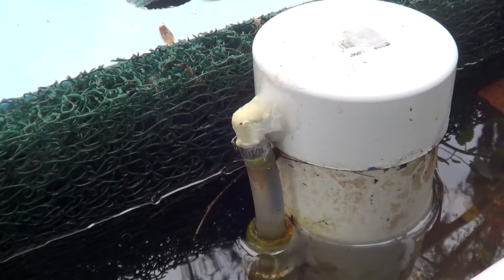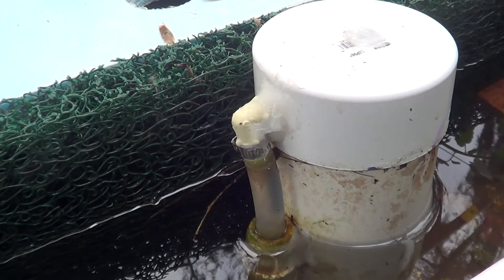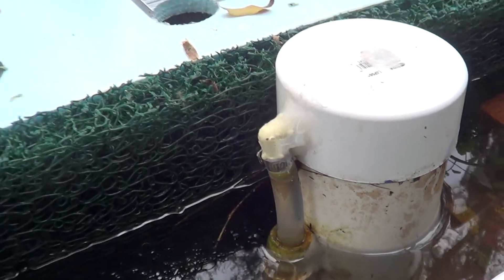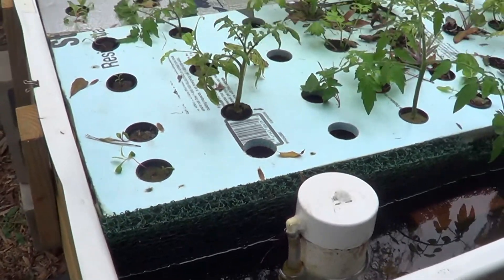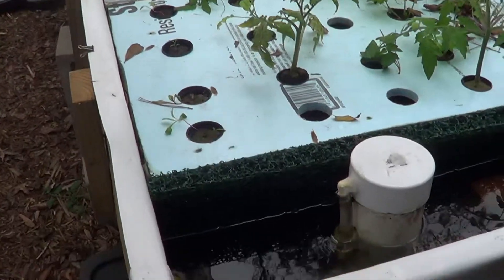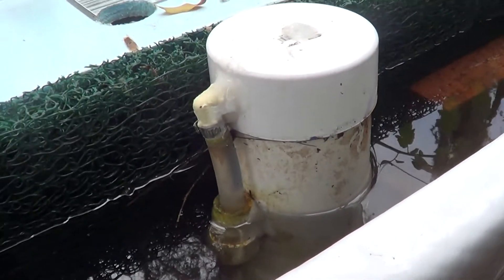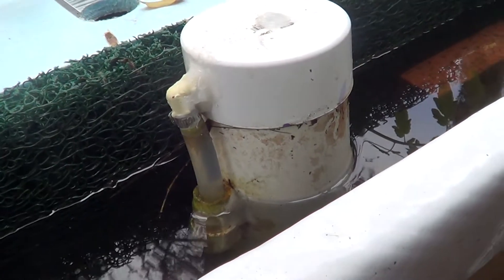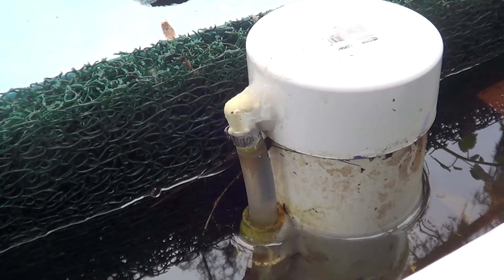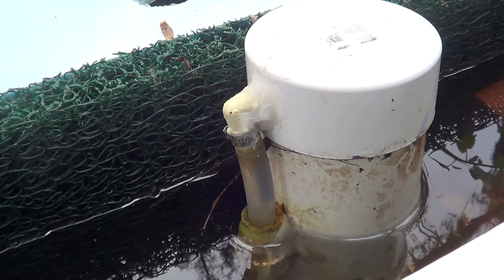This is my first video, so bear with me a little bit. I want to show you the bell siphon that I built for my trough. I have a four-foot wide, eleven-foot long trough that I'm using to grow leafy greens. The problem I was having was that I didn't feel like I was getting enough oxygen, so I wanted to increase the oxygen available to my leafy greens, but I don't have enough power out at my hoop house.